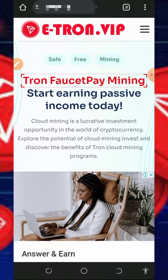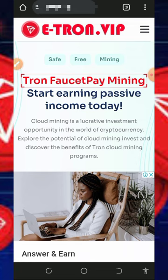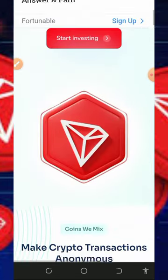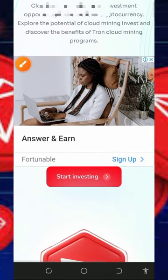Let's continue. We're going to discuss this website called e-tron.vip, a TRX cloud mining platform. To join this website, tap on the link below in the video description and it's going to take you to the site. Check out all the information about this platform, then register by tapping on the Start Mining button on the screen.